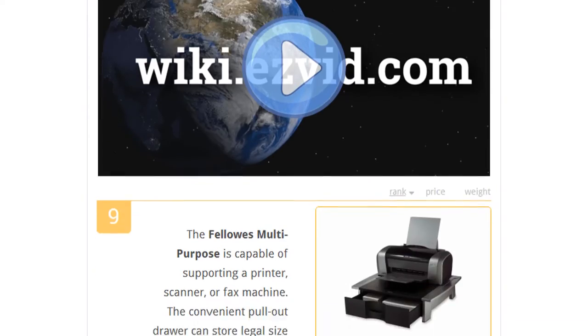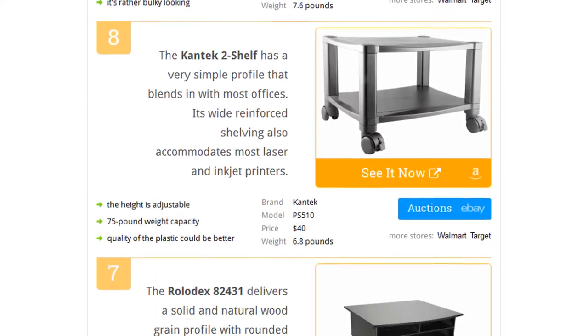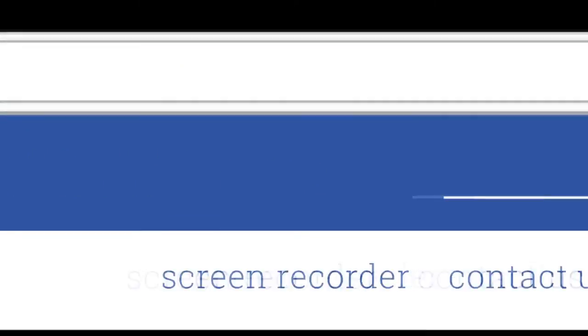To see all this stuff, go to wiki.easyvid.com and search for printer stands, or click beneath this video.